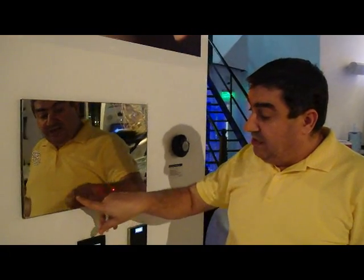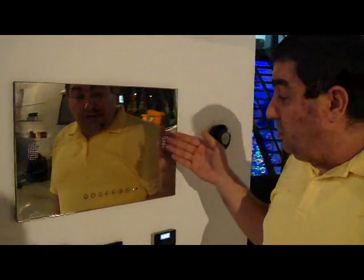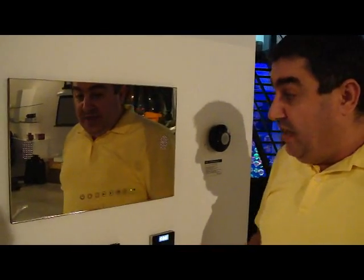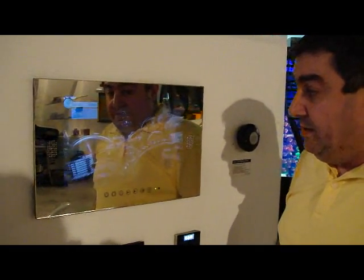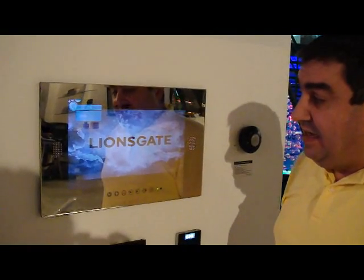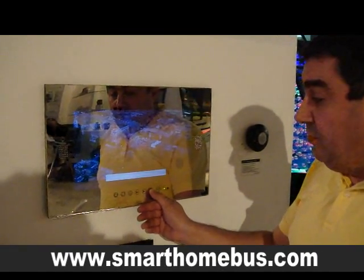All we need to do is just press or touch the screen, and it has waterproof speakers built in as well. Once it starts, the DVD will automatically also start. As you can see, it has the mirror effect and the DVD HDMI resolution effect as well. And I can of course increase the volume.